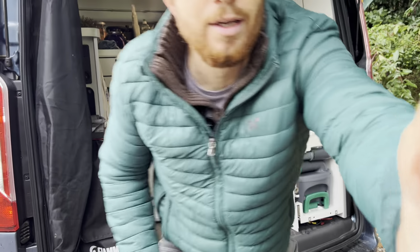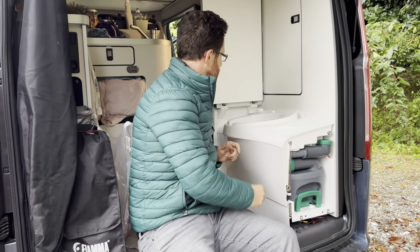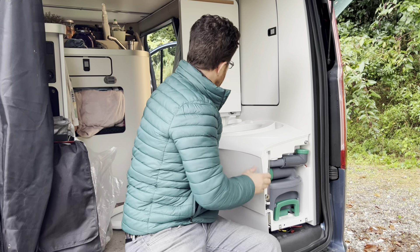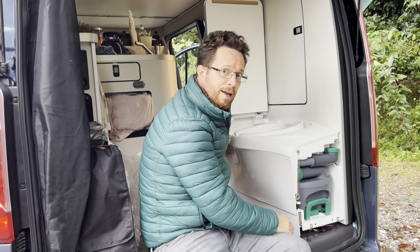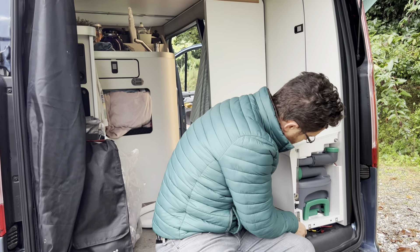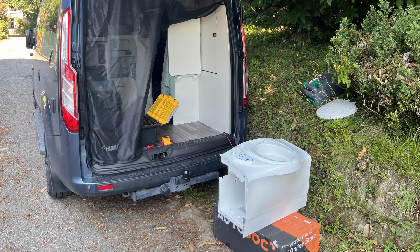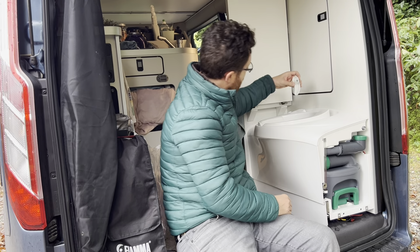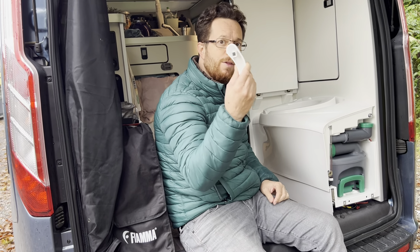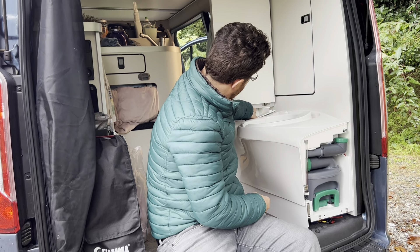Four screws - one, two, three, four. The toilet is a little bit dirty so we don't want to go too close. You take those four screws out - you don't want to drop your phone in the toilet - and then once you've done that, this all just comes away. It's actually very easy to remove but for this job you don't need to remove the whole toilet. Everything just pushes or pulls off - so that's the flush.